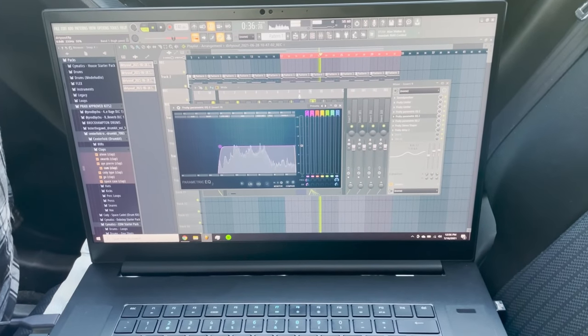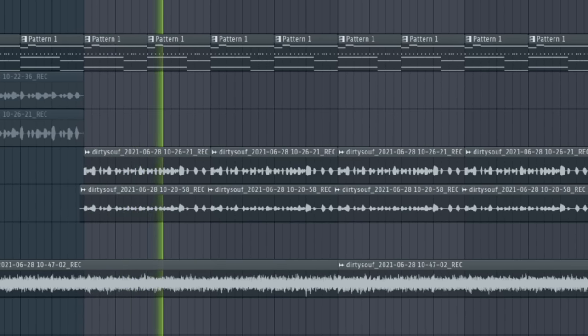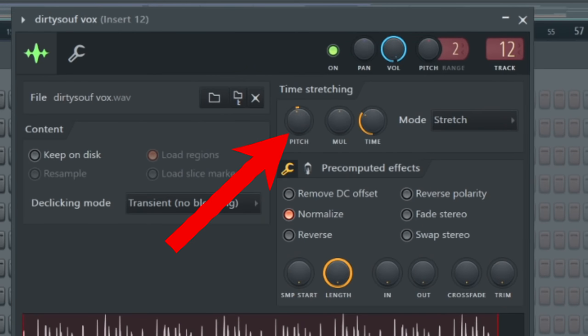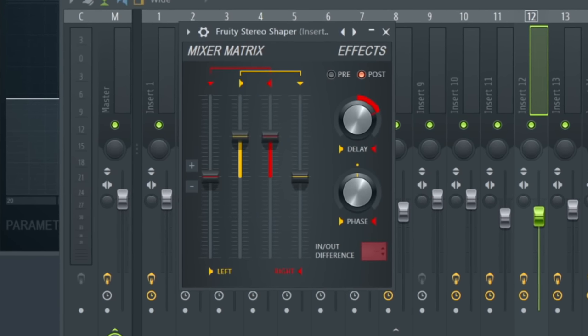After I recorded and mixed my vocals — all in my car, by the way — this is what it sounds like. Now that the song is done, I put it into my funk project, pitch it down 100 cents, add an EQ, a bit crusher with Destructor, and a stereo shaper. Here's what it sounds like now.